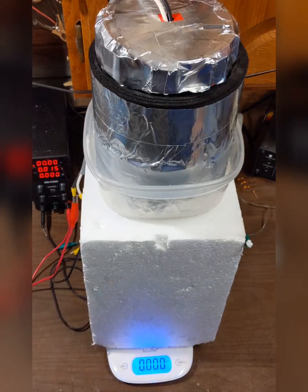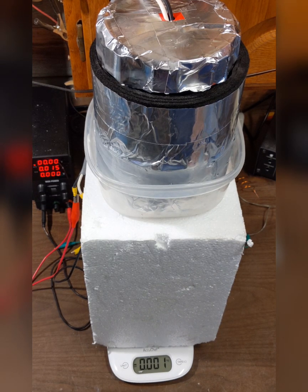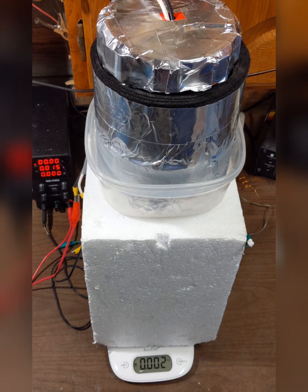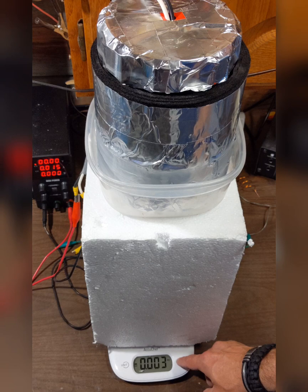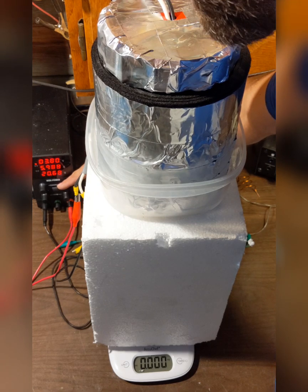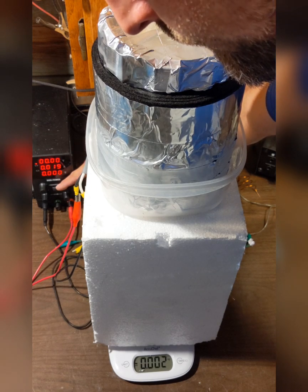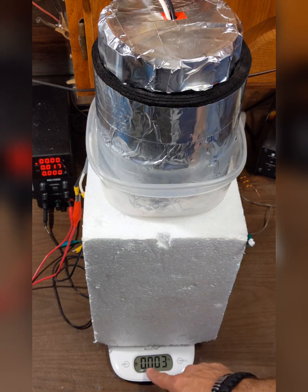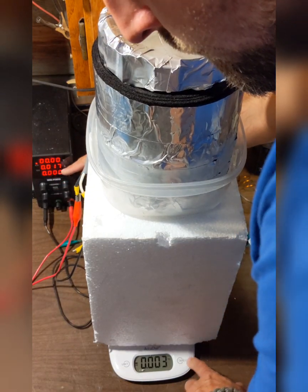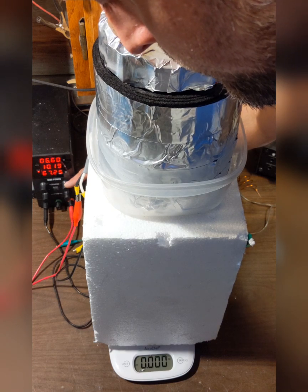I'm going to add some more nitrogen — the cone is now completely immersed. I'll zero that out and try this one more time: four amps, five amps, seven amps, eight amps, ten amps, 68 watts. I didn't see any thrust on the scale. Tried again at 10 amps — nothing on the scale.